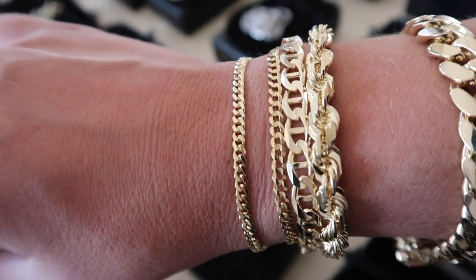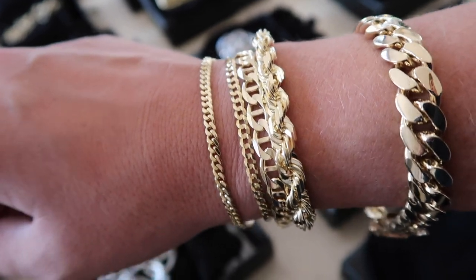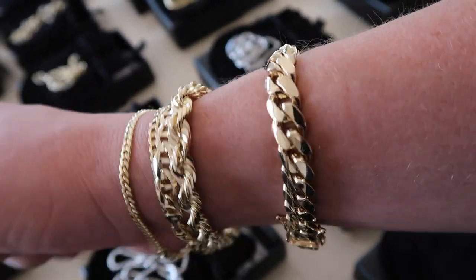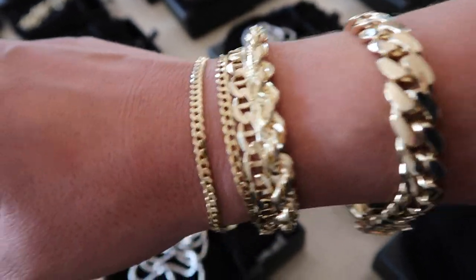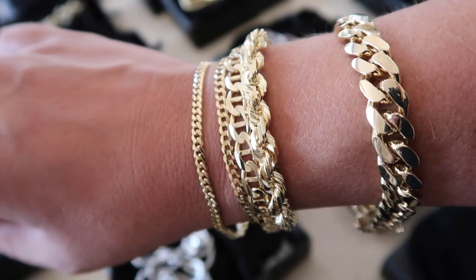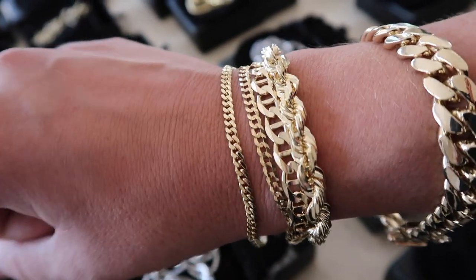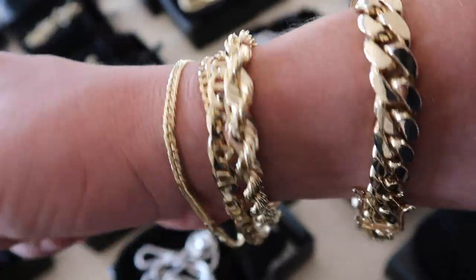These little ones — the three and a half and the four millimeter flat curb — are just good starter chains. You can stack them together, or if you just want something simple around your wrist, go with these sizes, because they're all quality at the end of the day. With the 10 millimeter Miami Cuban link, that is a great bracelet — you can't go wrong. But sometimes I honestly go with the four or five millimeter bracelet size because I don't want such a thick or heavy bracelet around my wrist. The smaller bracelets are fun to wear and the lighter sizes are practical for daily use.